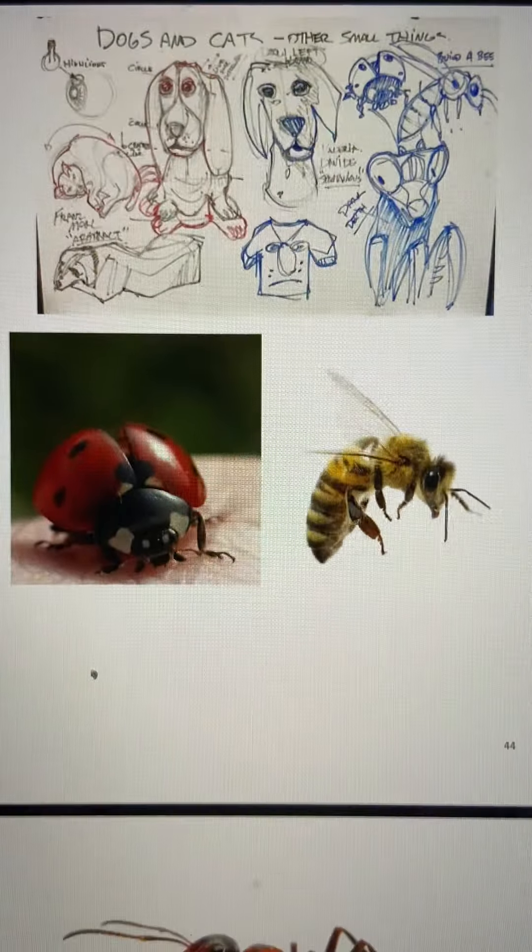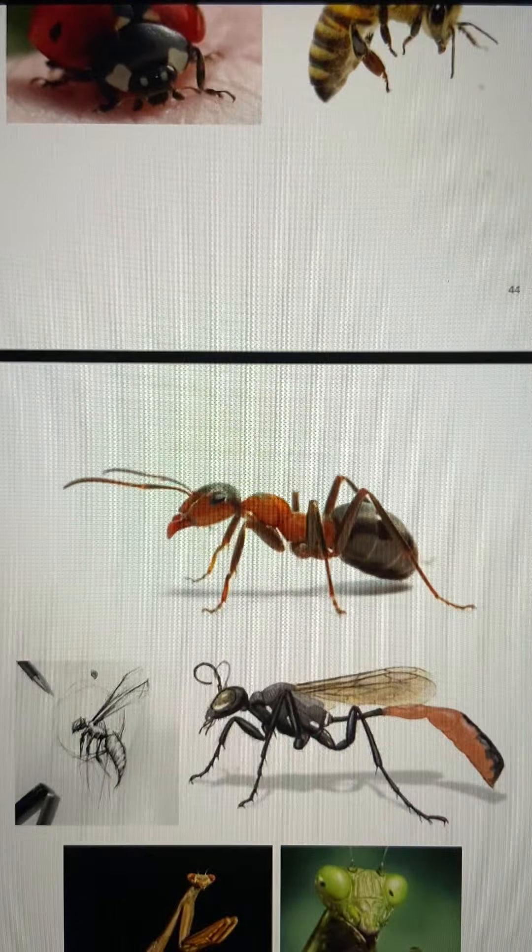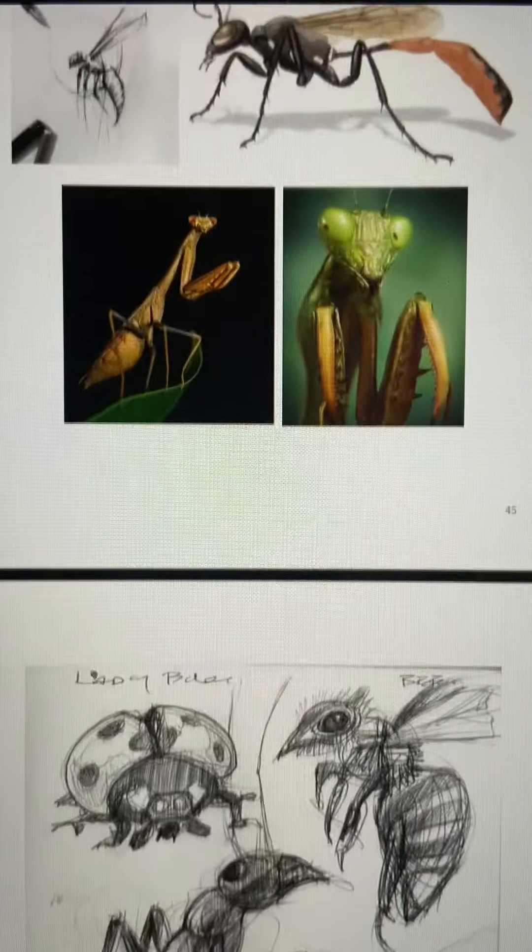Insects — that's a favorite of mine. I love insects; I think they're just wonderful to do images of. You guys did, again, a really great job with those. This is from my sketchbook.